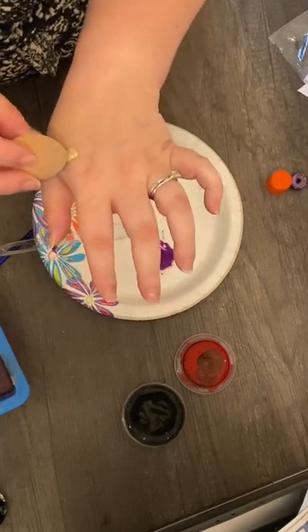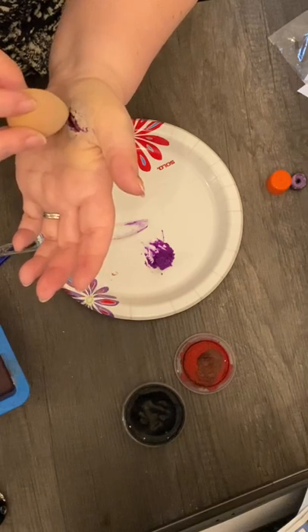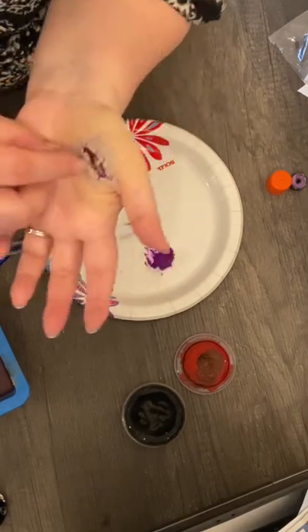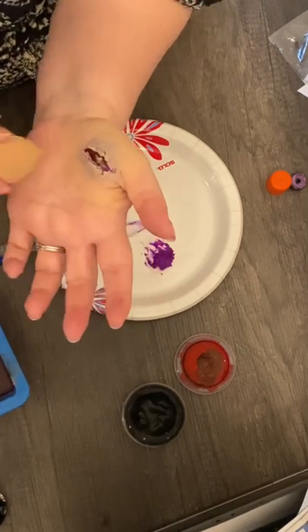Just use a little bit more to try to get right on the edge of that wound. Be careful because it's still very pliable — if you pull on it, it will move, so you've got to be very careful not to pull it off.